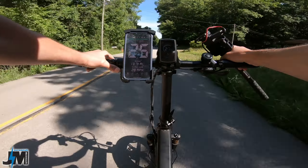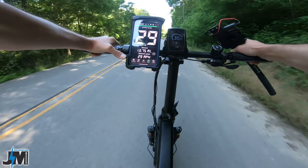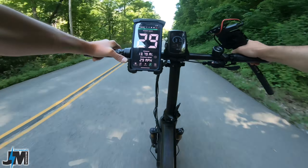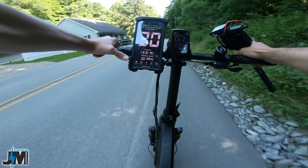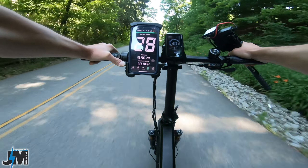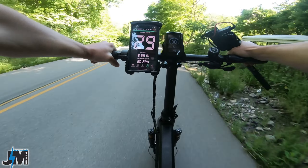Throttle only on a flat stretch: 27, 28, 29 — hovering around 28 to 29, with 31 on the display. On a very minimal decline, I hit 30 miles per hour. Throughout my ride I've maintained a very easy 24 to 25 miles per hour, with occasional 27 to 30 depending on whether it's level ground or a slight downhill.